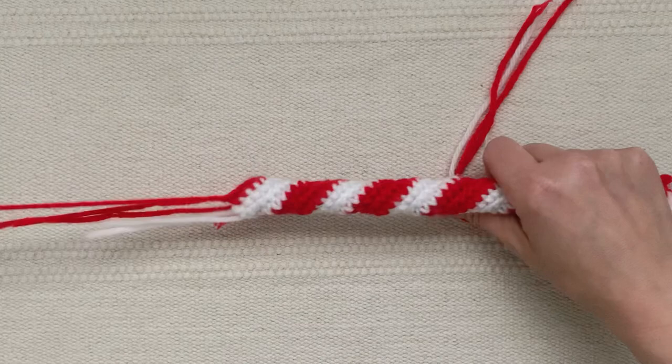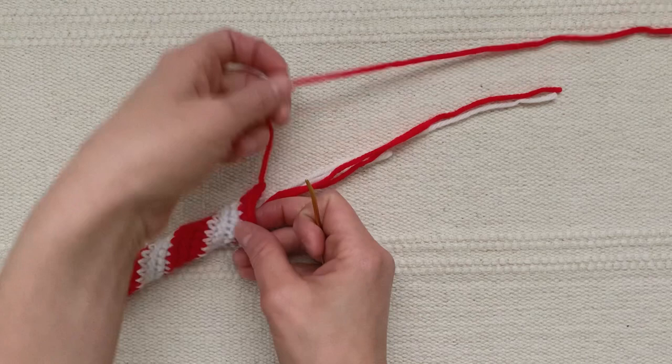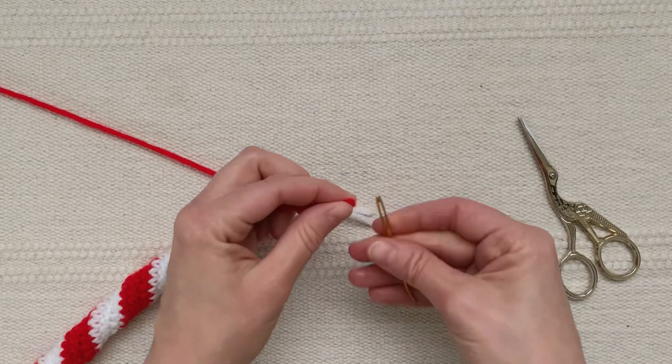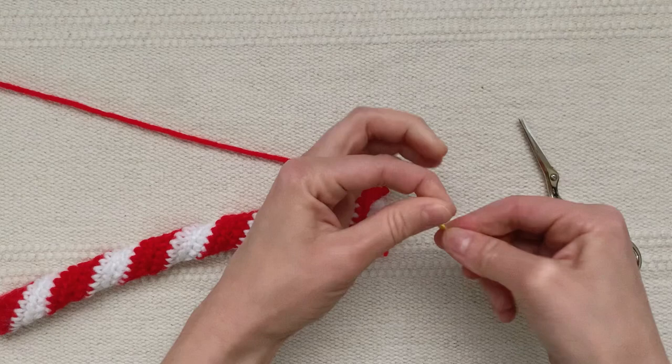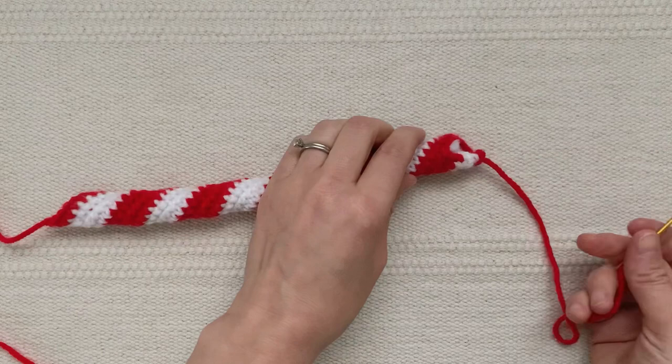Now my tube is firmly stuffed with pipe cleaners. It's time to weave in my ends so I can sew the ends of the candy cane shut. I'm going to set aside one long red yarn tail for sewing, then take the remaining strands and cut them short. I'll thread a couple of them onto my yarn needle and weave them inside the candy cane. I've done the same thing on the other side, leaving just one red yarn tail for sewing that part shut.